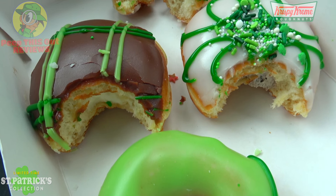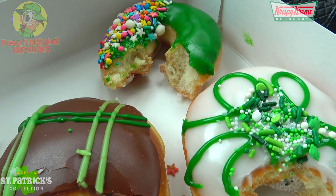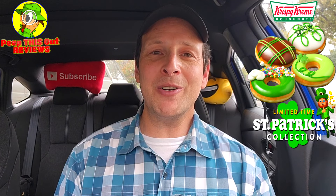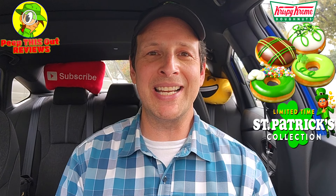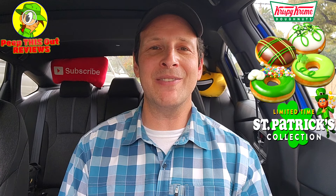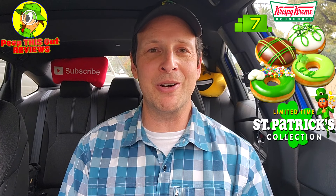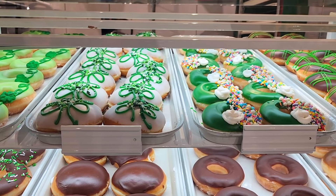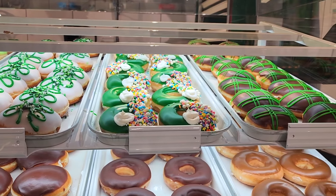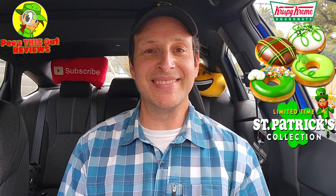Definitely give these a shot if you're curious, but set your expectations accordingly — unless you get that Shamrock Cookies and Cream, because that one is pretty banging. I'm always down for Krispy Kreme whenever they come out with their promos — the monthly stuff is generally pretty tasty and this is no exception, but it's a little more on the basic side. Overall, I'm going to give the Saint Patrick's Day collection for 2024 at Krispy Kreme just an okay 7 out of 10, carried primarily by that Shamrock Cookies and Cream with Oreos donut. The others aren't worth close to the $3.09 price point — the two original glazes should not be above a buck fifty.